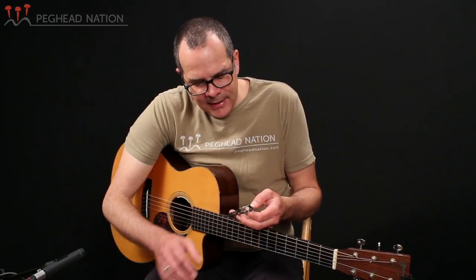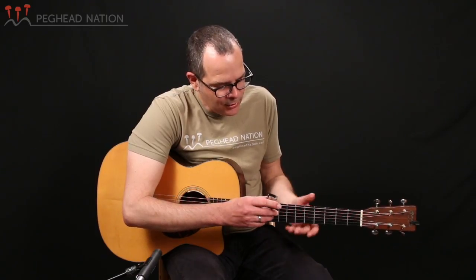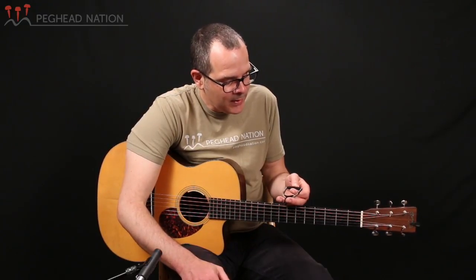As you can see, the Cradle Capo is D'Addario's take on a classic capo design with a centered adjustment screw. The capo goes all the way around the neck, and that design self-centers, so it has a tendency to really keep the guitar in tune very well.